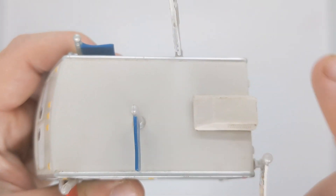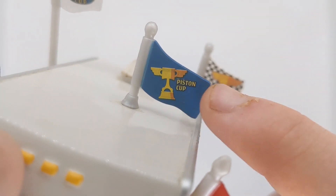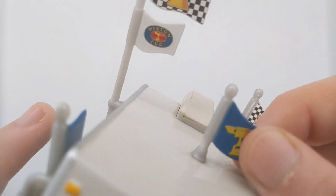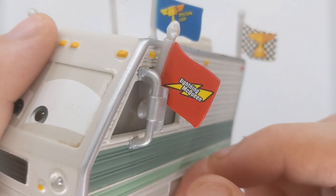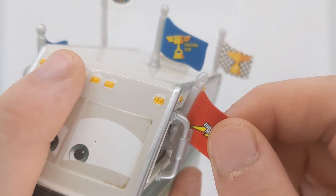Going on to the top, nothing much here — just a little vent, I believe that is. And of course a Piston Cup flag, which is pretty cool. Not removable. On the side, we can see a little Lightning McQueen flag on the side of his mirror here, which I do like quite a lot.